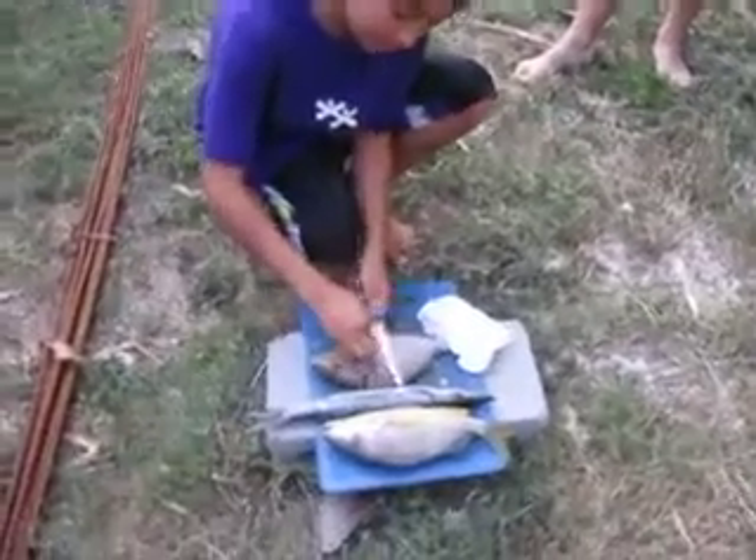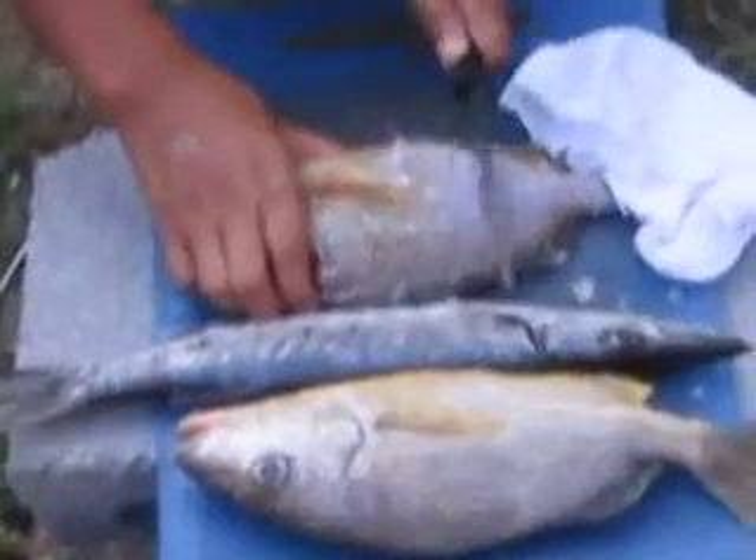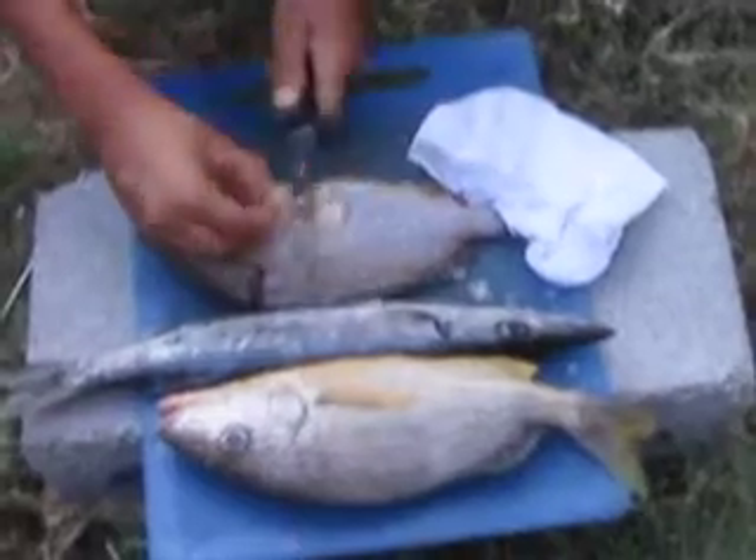Here with some fresh catch, courtesy of Deo the Fisherman. Brother Ori is showing how to clean the fish.